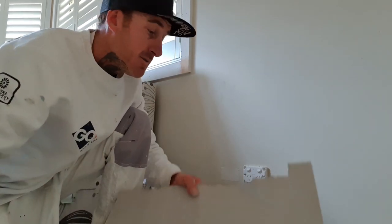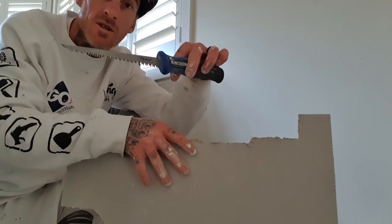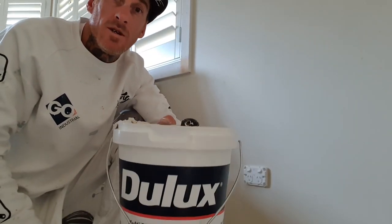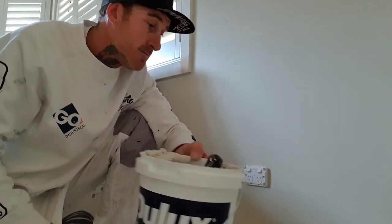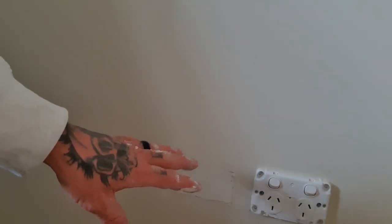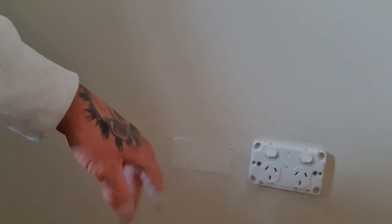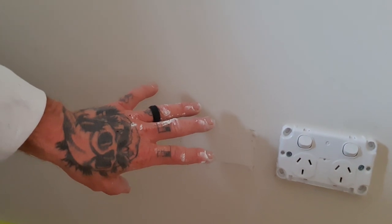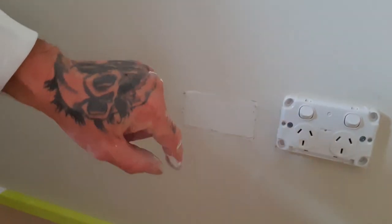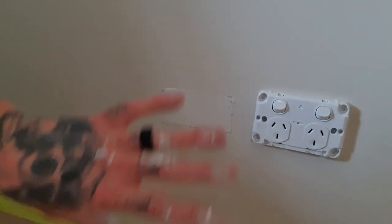All you need is a Stanley knife, a gyprock knife, a piece of gyprock, and some base coat powder. Once you get used to it, it's not even going to take you five minutes per hole. Give it a light sand, skim coat it or apply a top coat, another sand, prime it, then two coats over that — and you'll never know it was even there.